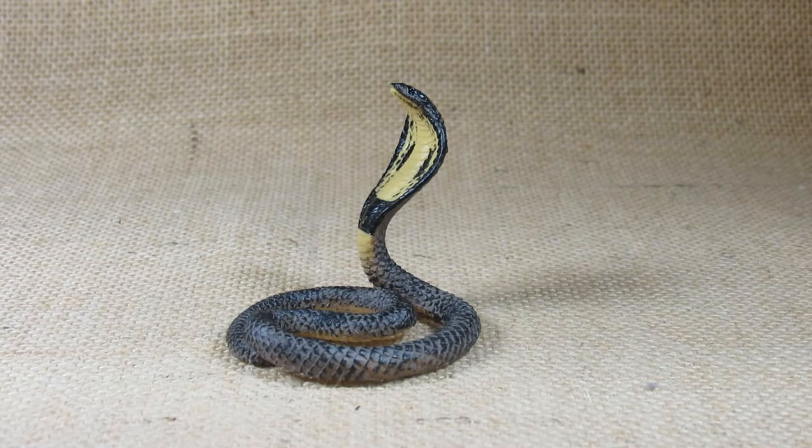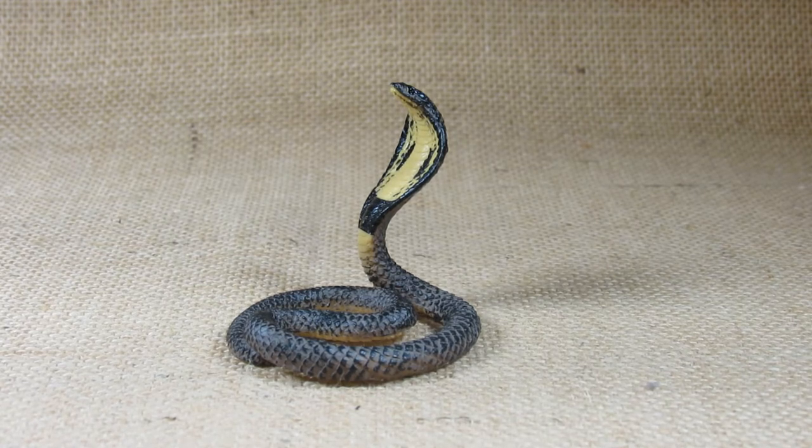Hello everyone, this is Hammertron here with a new review video for you. This time I am reviewing the Mojo HK Limited Wildlife King Cobra. This is product code 387126. It looks like it was first made and molded in 2018, and I bought it in a store in 2021.